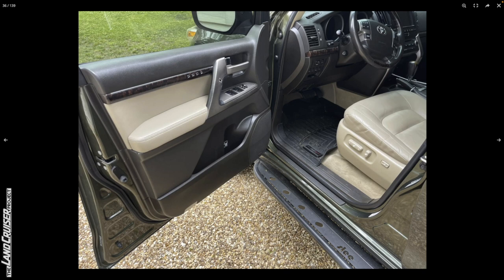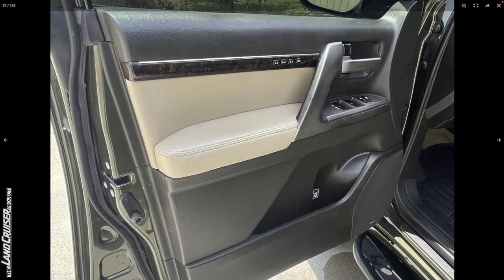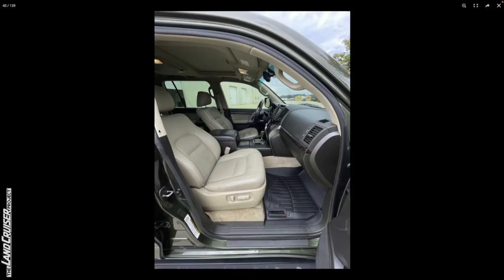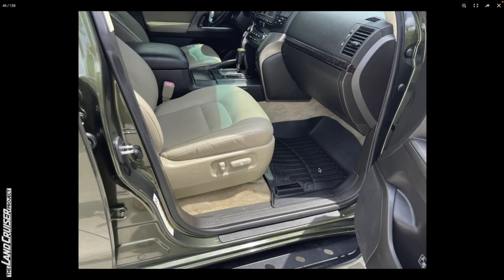The door card looks good. You can see the normal wear on the grab handle. No signs of paintless dent repair, at least here. There's a little cap that I might be tempted to call paintless dent repair — I don't think that's a Toyota cap, so I'm going to go out on a limb that they popped out a dent there at least. The WeatherTech mats look pretty new. There's similar sun fade on the seatbelt receptacle on the passenger seat.